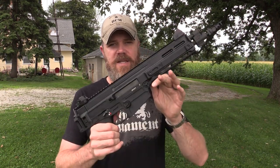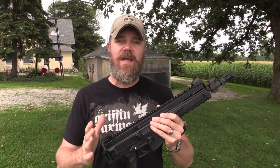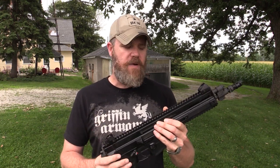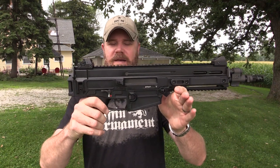Hey guys, welcome back. Today I wanted to do a quick video talking about the magazine compatibility with the new Bren 805 pistol. When I posted my first video, a lot of you guys had the question: what magazines does the 805 like, what will it work with? That's a good question, and I wanted to make a dedicated video about it for future reference.